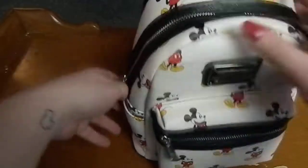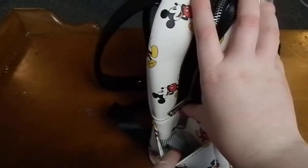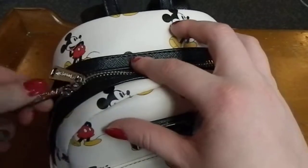On either side of the backpack there are some side pockets which have the star pattern in there again on both sides. And then there's the big main compartment which has two zippers.